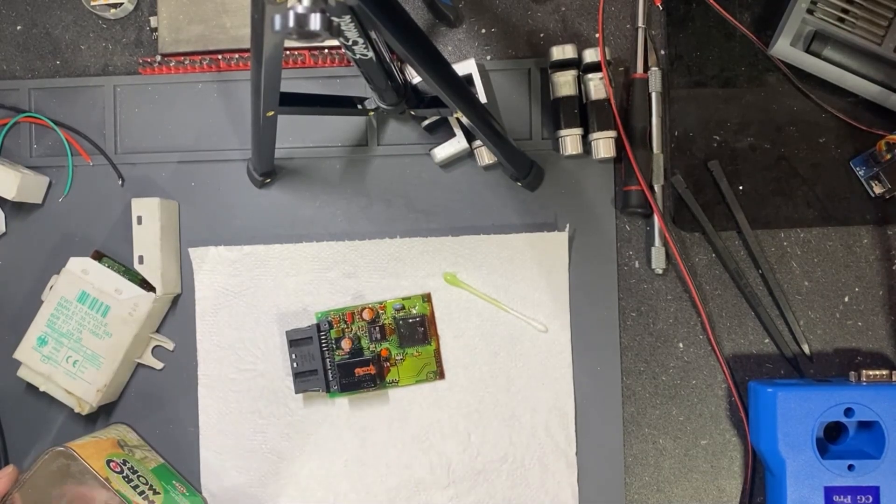I will leave it like this for the next 10 minutes. The video will be on fast forward until it's ready to clean.